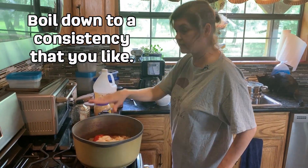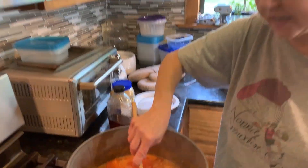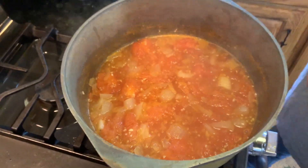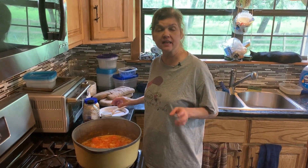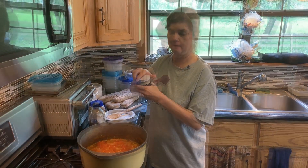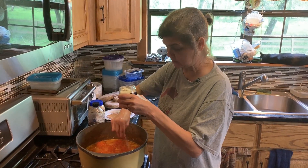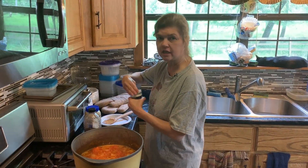It's not quite done yet, but I'm going to do a quick taste test to see if it needs anything. It's coming along, but it definitely needs a little more salt, so I'm going to put a little extra garlic salt in it. It might also need a little more kick, so we might add some more Gumbo Daddy's or the ghost pepper chili salt. We'll check it again after a while.